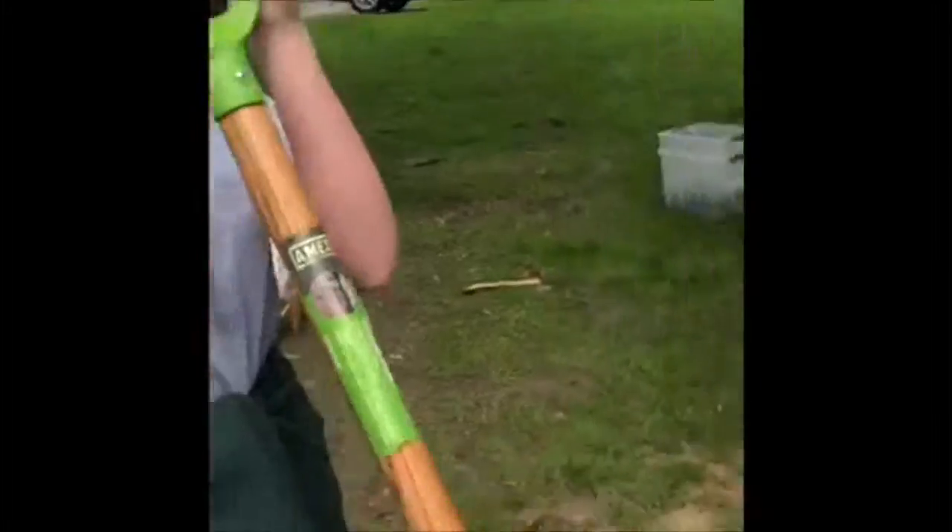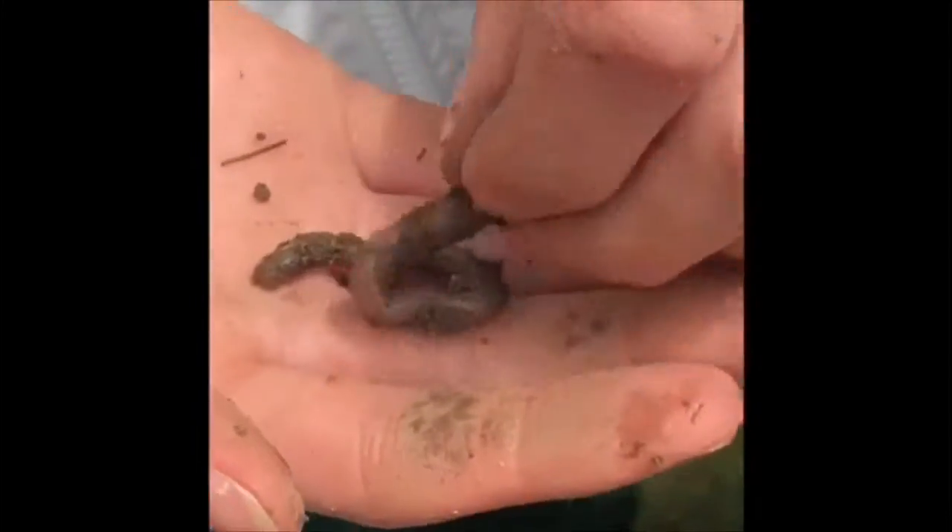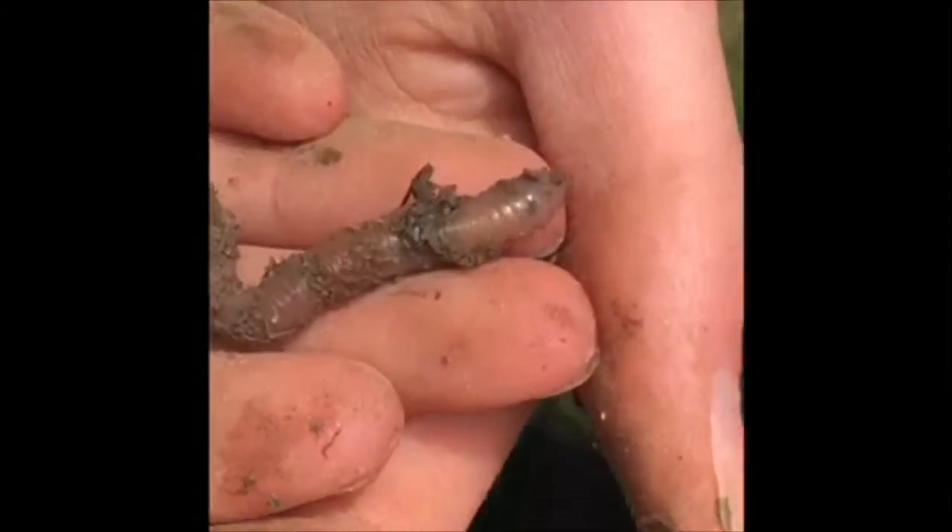So do you like worms? No! Worms. They're weird. I love worms. Look at that — it's a huge worm. I don't like it.